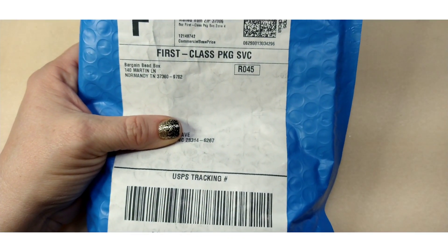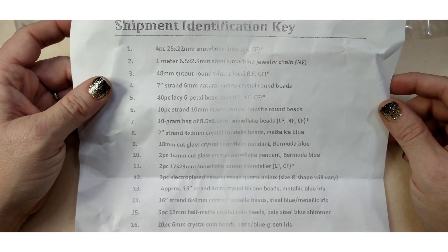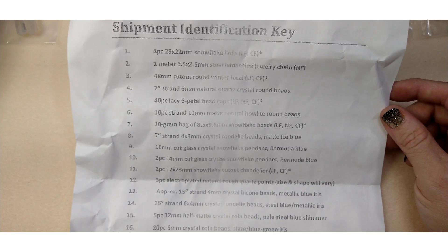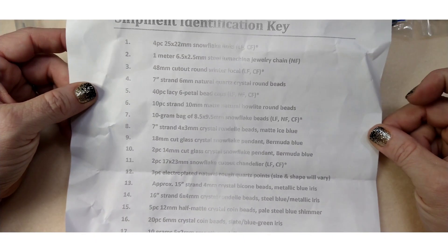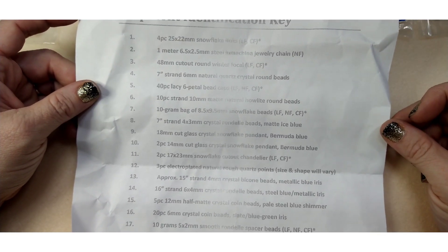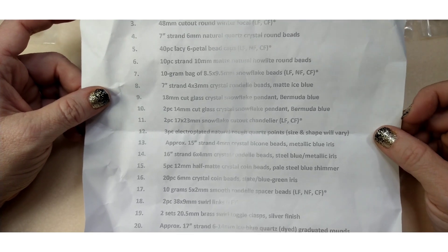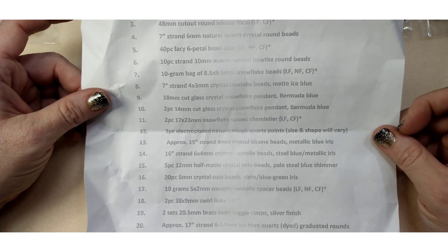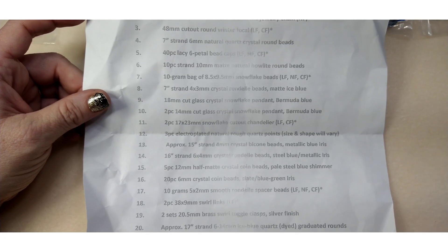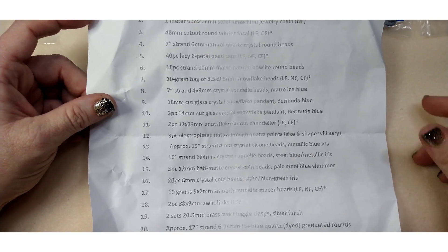I've got it all sorted out here and here is our little identification key. Just a bit of information about Bargain Bead Box: they're a monthly subscription service. I believe they're raising their prices to $19.98 a month, which is still a really great deal from $17.98. Prices of everything are going up so it's bound to happen, but that's still a great deal. When you subscribe you get a 30% off coupon to use in their sister store all month long, and the $19.98 includes shipping.